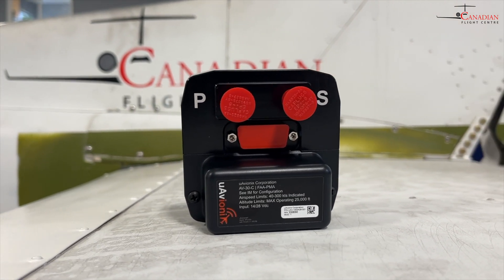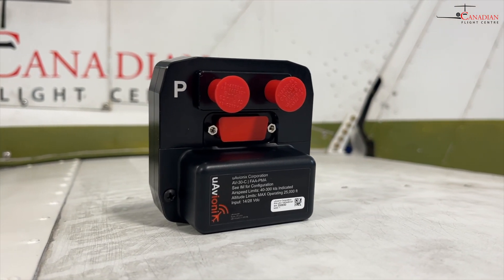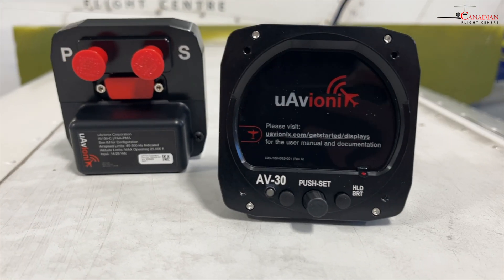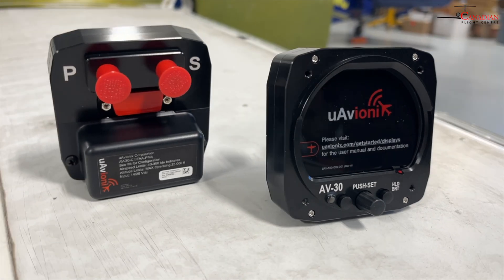The AV-30 does not require a vacuum pump to operate, so with two of these installed, this aircraft can get rid of the vacuum pump and lines altogether, never needing to replace a vacuum pump again.